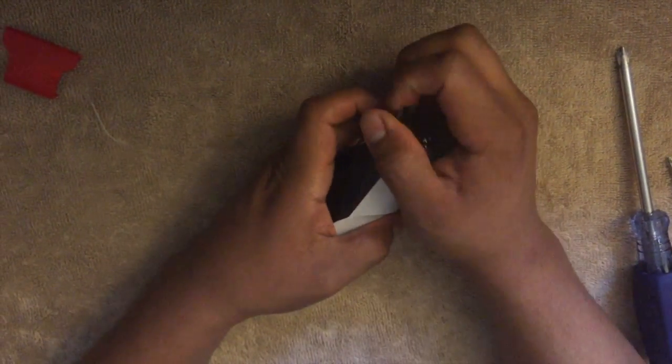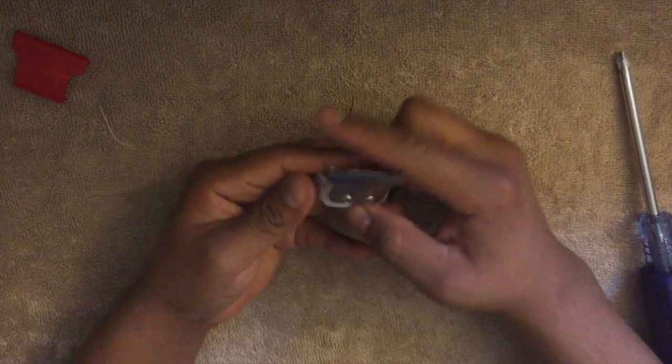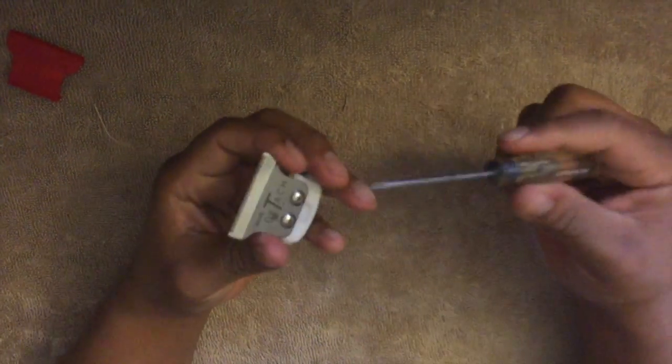I'm gonna talk about zero-gapping these. You can zero gap these and Wahl makes it super easy — you can pull this blade off, it's detachable, easy to clean, which is a plus. It doesn't use a standard screwdriver; you have to use a smaller Phillips screwdriver.